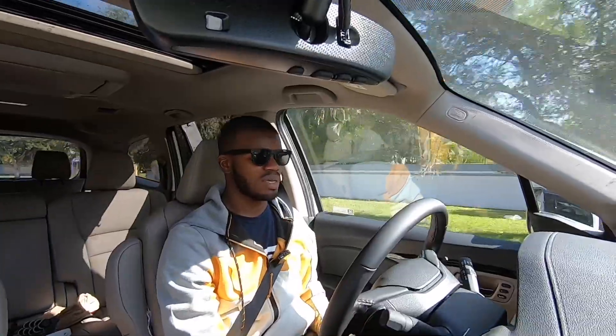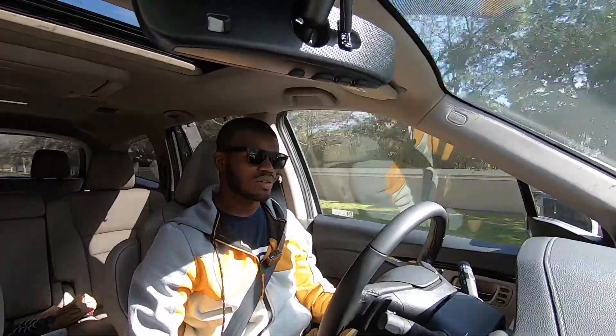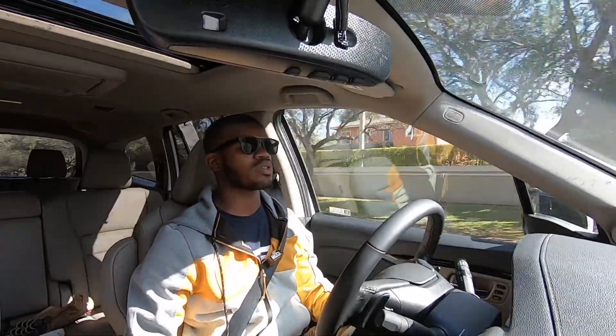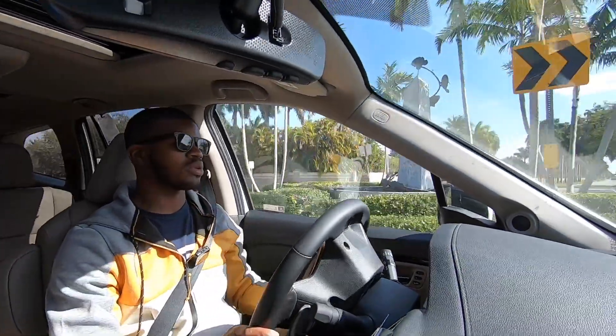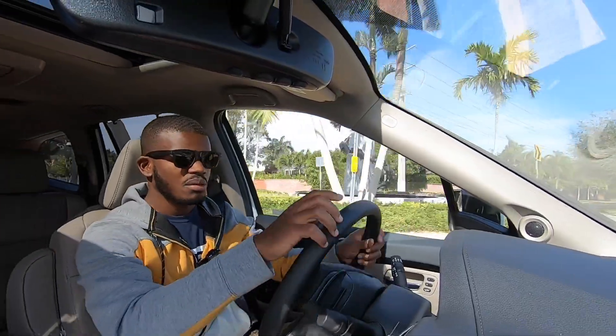The Pilot offers 83.9 cubic feet of cargo space with all seats folded. Switching into sport mode — just press D and put your foot to the floor — the 3.5-liter V6 has a nice growl and sounds sporty. However, be aware there will be noticeable body roll if you're attacking back roads in this three-row family hauler.